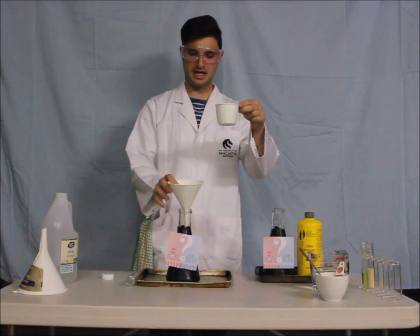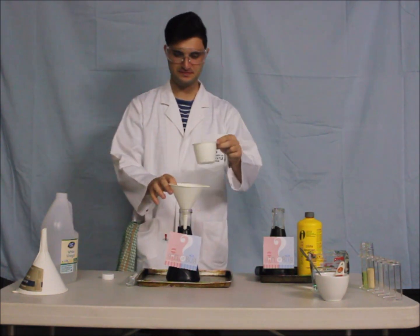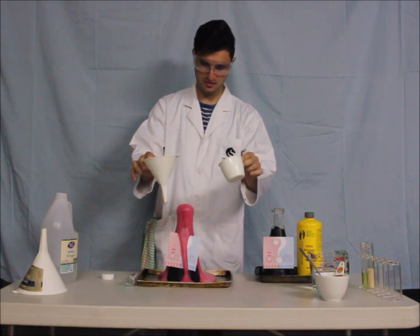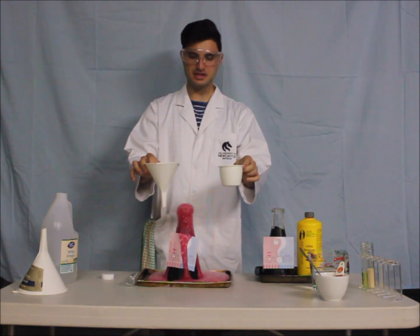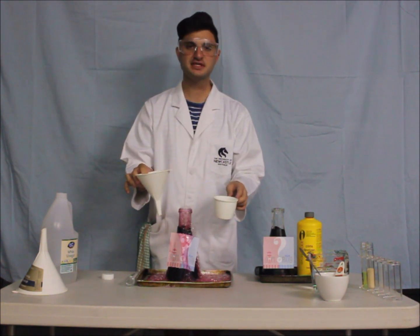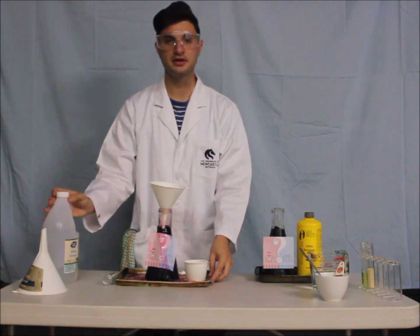We give this to mum and dad and we say pour it down the funnel quickly, take the funnel out and step back. This creates carbon dioxide and water and a lot of bubbles — and you can see this one was a girl. That's a much faster reaction than the second one I'm going to show you.